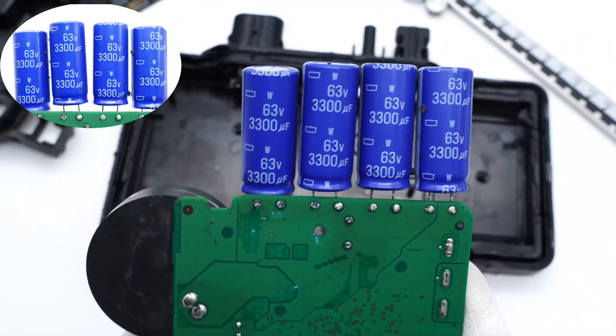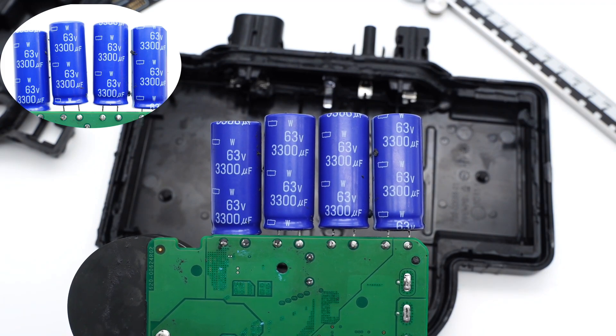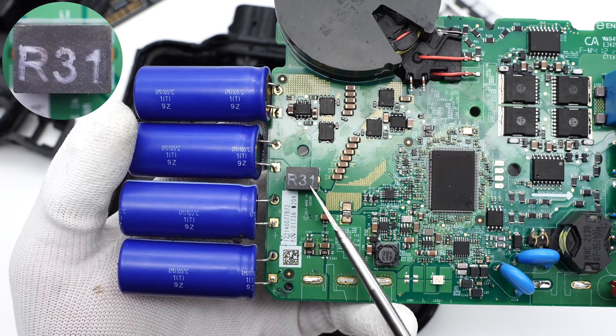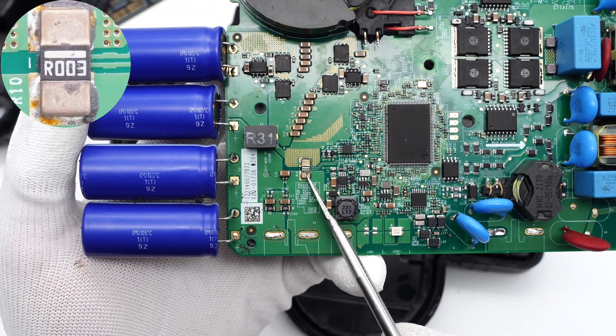The DC input from solar panels can be filtered by four electrolytic capacitors from Chemicon, connected in parallel — 63V, 3300μF. This inductor is also used for input filtering, and this 3mΩ resistor is used to detect the input current.